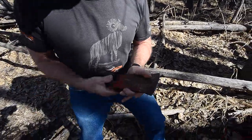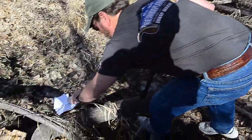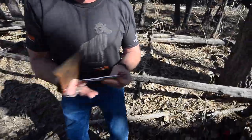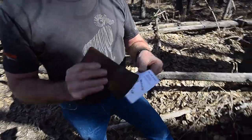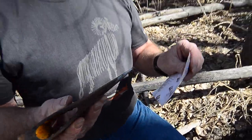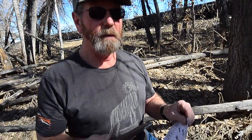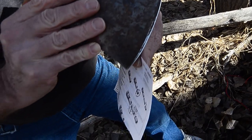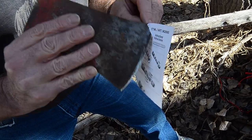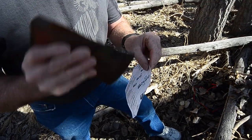I grabbed a piece of paper here - this is the first time I absolutely have no idea - well, I do have some idea - exactly how this is going to cut. I don't fake or phony anything up. Oops, tore it! If it'll tear, it'll cut. You just got to work on it a little bit.